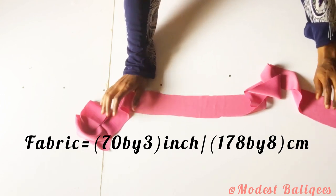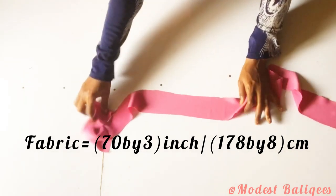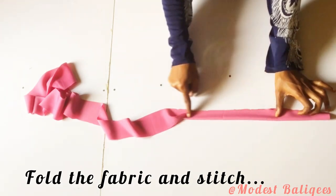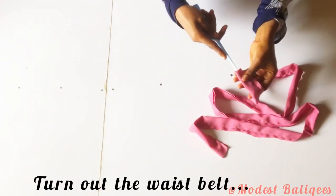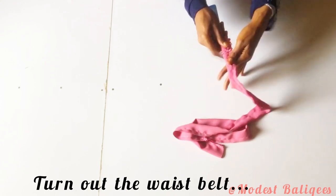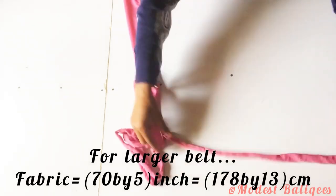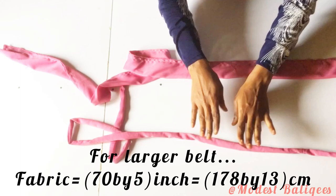For the waist belt I'm using 70 inches by 3 inches or 178 centimeters by 8 centimeters — you can make it wider if you want, but I want a narrow belt. I'll fold it into two and stitch the ends, then turn it out. For a larger waist belt, use 70 inches by 5 inches or 178 centimeters by 13 centimeters. You can go for whichever you prefer.